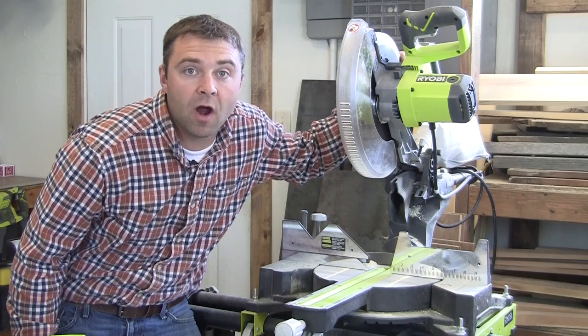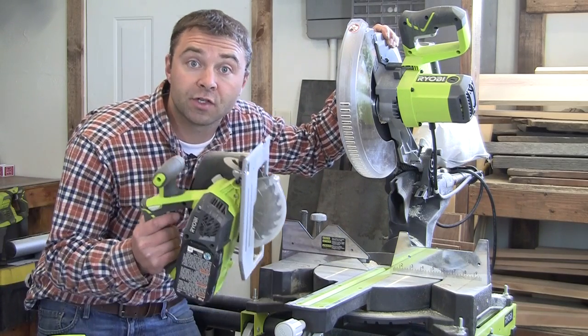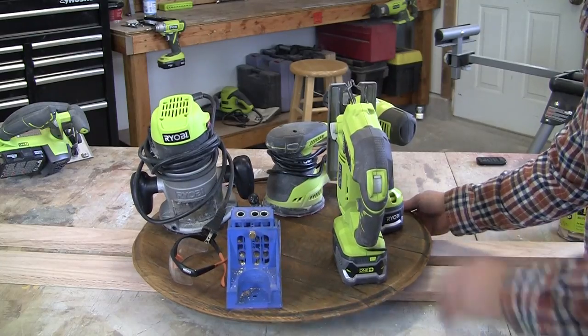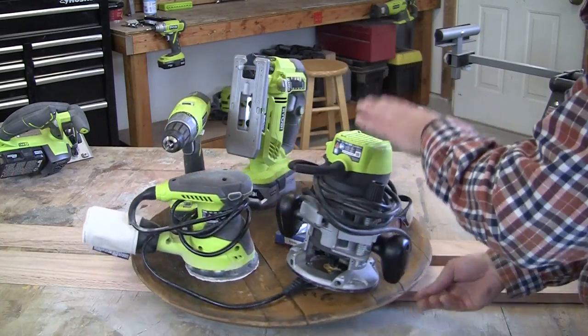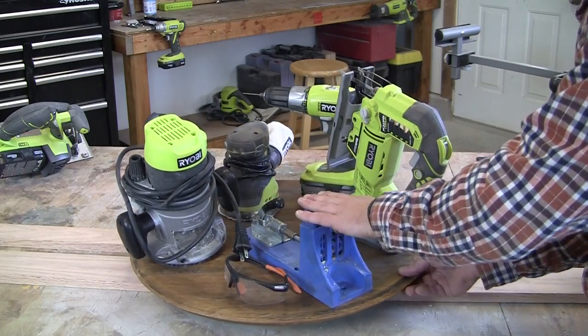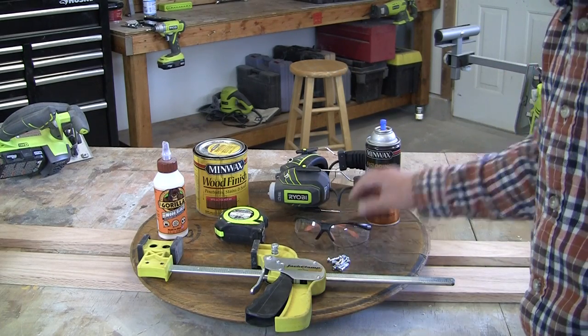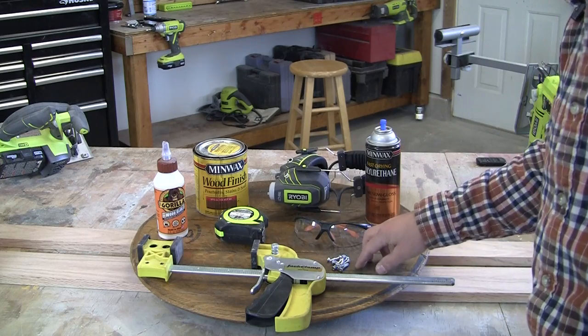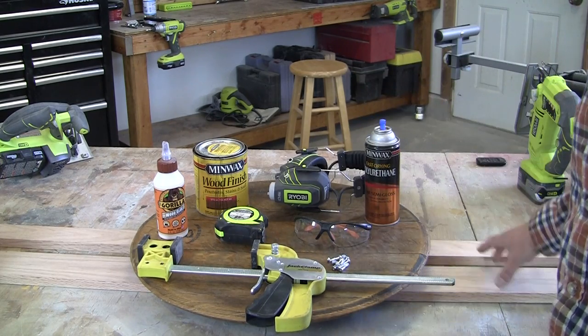For tools you're going to need to pick up or borrow a saw of some sort — either a miter saw or a circular saw. You're also going to want a jig saw, drill, sander, router, and a Kreg jig, wood clamps, a tape measure, safety glasses, hearing protection, some screws, wood glue, stain, sealer, and of course your lumber.